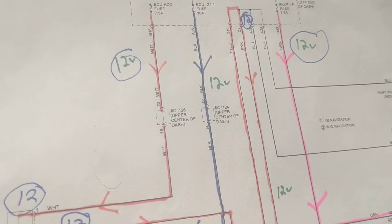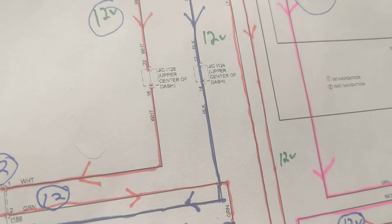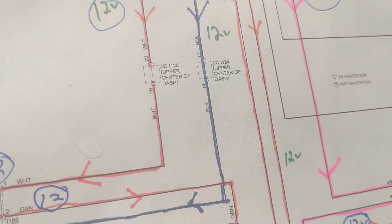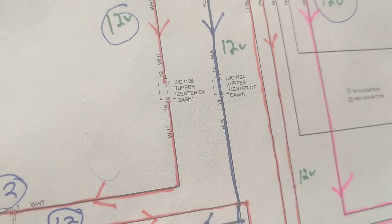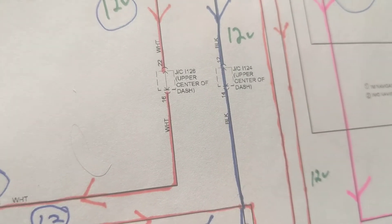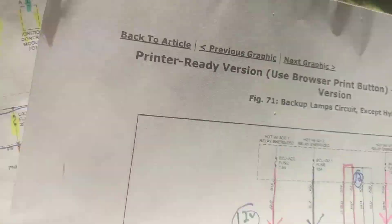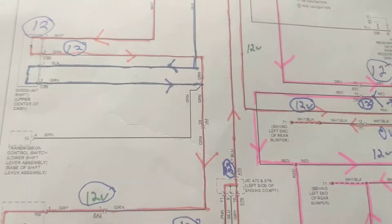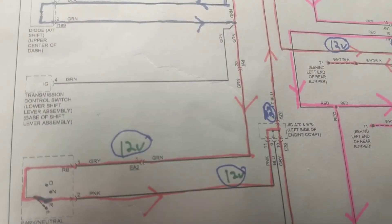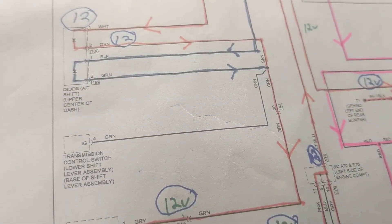It is complicated because you can't see your own reverse lights — there's no indication that they're out. Compare that to the turn signal: if a bulb is out, the flasher clicks very fast, giving you a quick indication. It would be nice if there were a similar indication for the reverse lights, because if your reverse lights are out, the person behind you won't know you're going in reverse — which is a safety hazard.